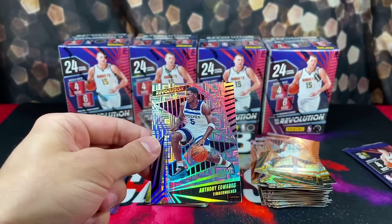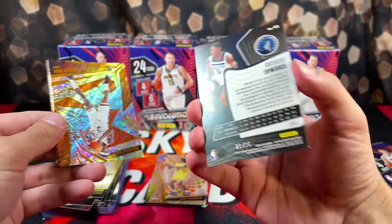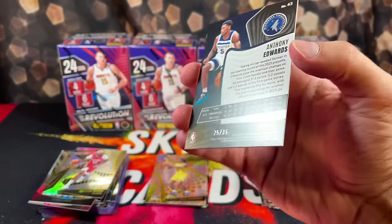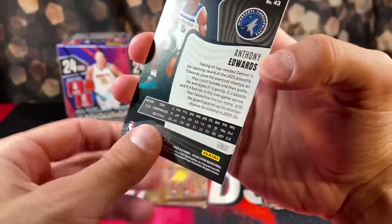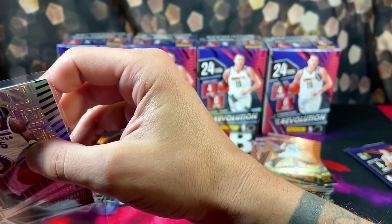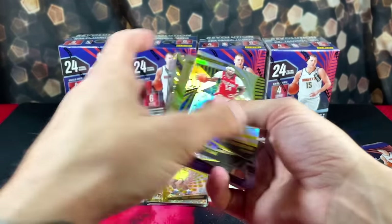Another Anthony Edwards — this is the Levels, I think. Yep, and it's numbered: 25 out of 35! Wow. That makes me want to go back and check that Cam Whitmore. Out of 35, Anthony Edwards — that's a very nice pull.